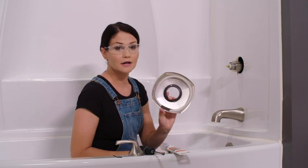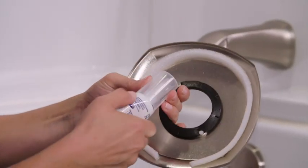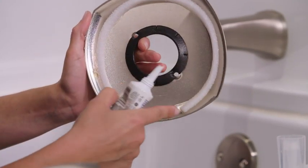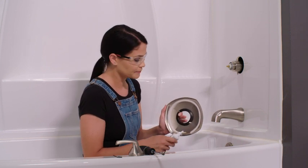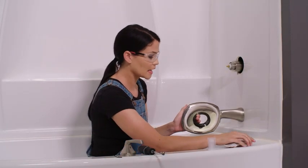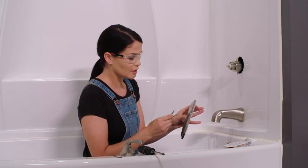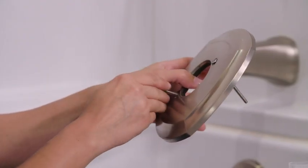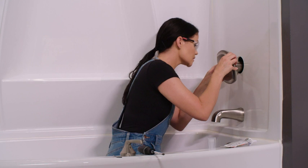Now we're going to take our escutcheon. You'll notice on the back of our escutcheon there's a gasket here. I'm going to take some silicone and apply a thin bead of silicone all around the gasket, except for where it breaks here. There's a little hole here in the bottom that allows water to drain, so I don't want to silicone over that. We've got silicone on our gasket. Now I'm going to flip it over towards me and grab our screws from the packaging — I'm just going to put them through each one of these screw holes. Now I'm going to line up these screws with the screw holes in our bracket here.